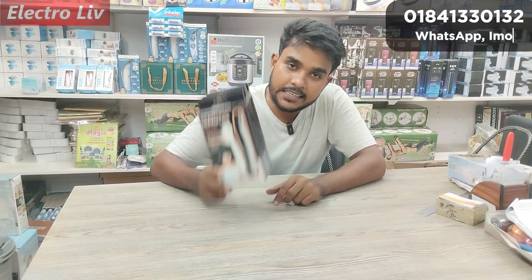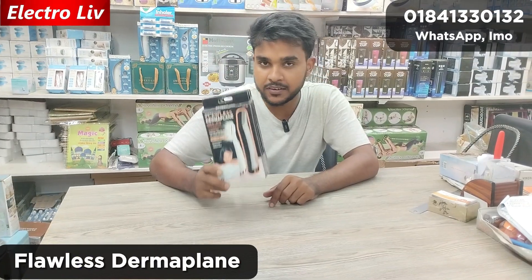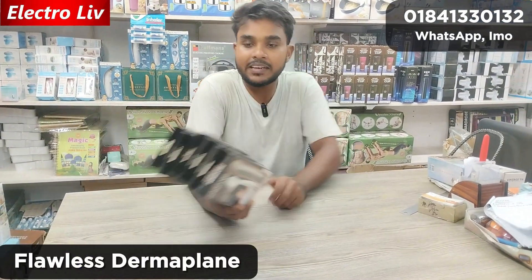As-salamu alaykum, this is the Flawless Derma Plane Glow. Basically, this is the Derma Plane Glow.